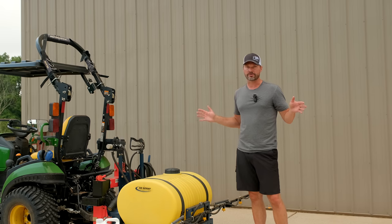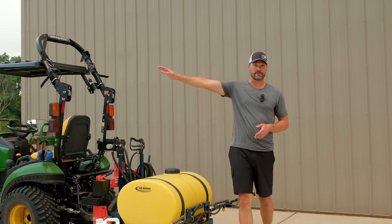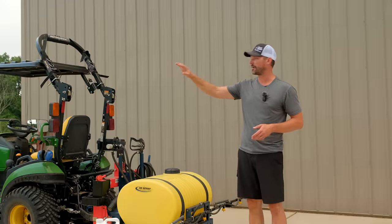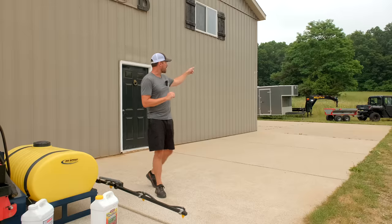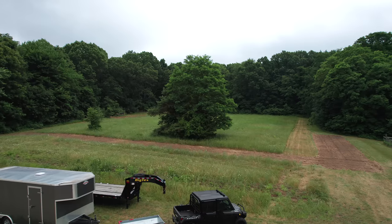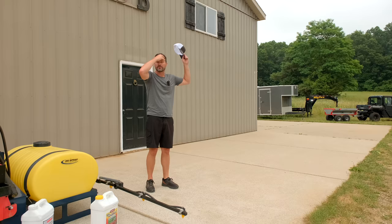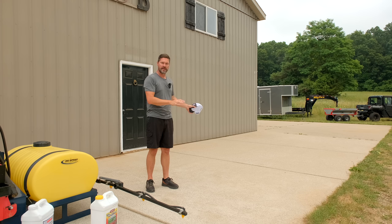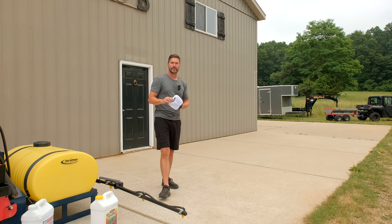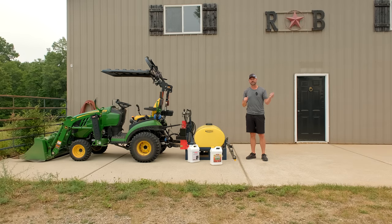If you already have a tractor that can be used for all sorts of projects, then you're investing in a sprayer. Not only did I spray the yard this weekend, but I also fertilized the garden for the third time, and I'm getting ready to spray that grassy field. I'm going to mow first, then round up shortly after that, then work it all up and plant my seed for the fall food plot.